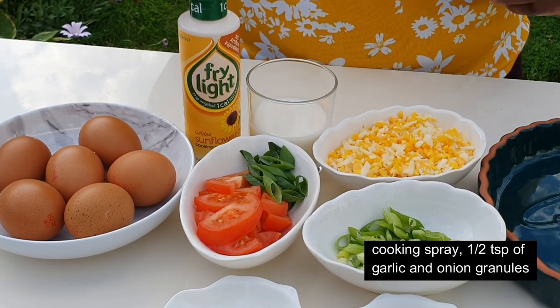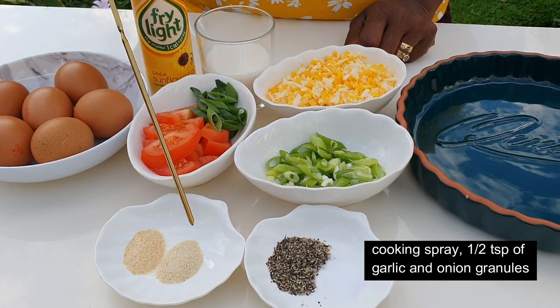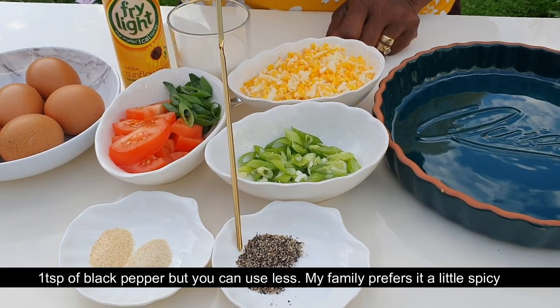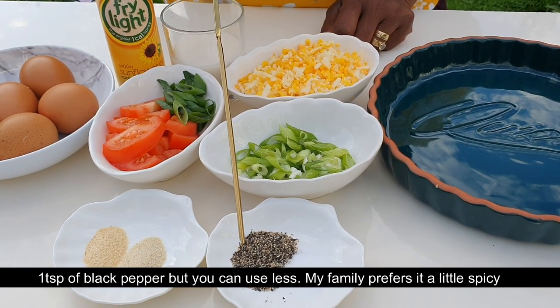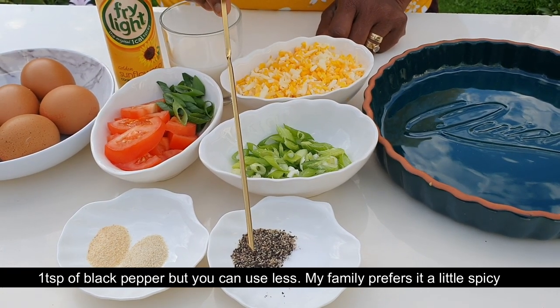You can use half a teaspoon of garlic granules, half a teaspoon of onion granules or powdered onions, and one teaspoon of black pepper.